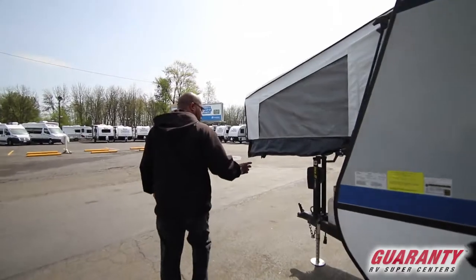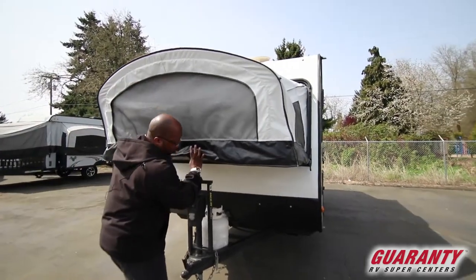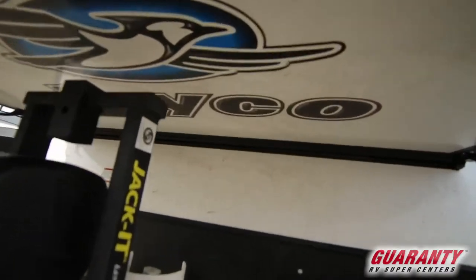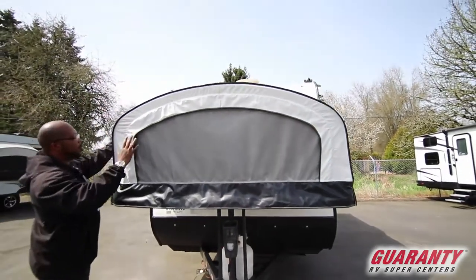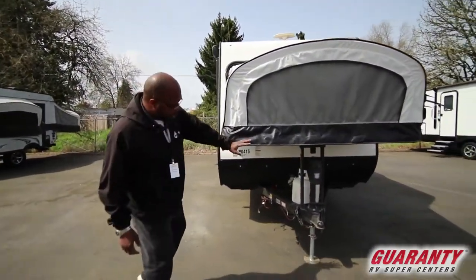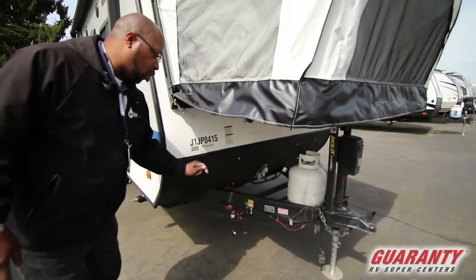If you come around the front, when you're riding with it, it's flat. This all goes inside the trailer — you take it down and put it all inside so when you're rolling it looks like a regular trailer. It comes with a power tongue jack, one tank for propane, and you also have a solar panel connection.